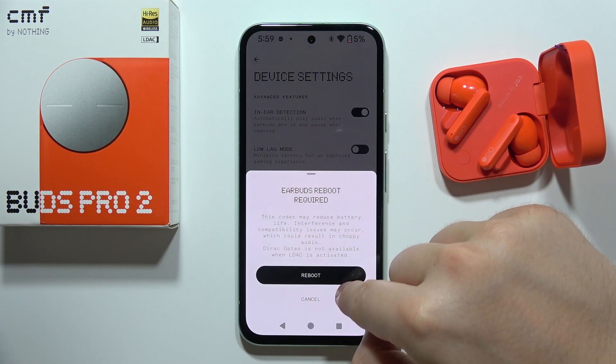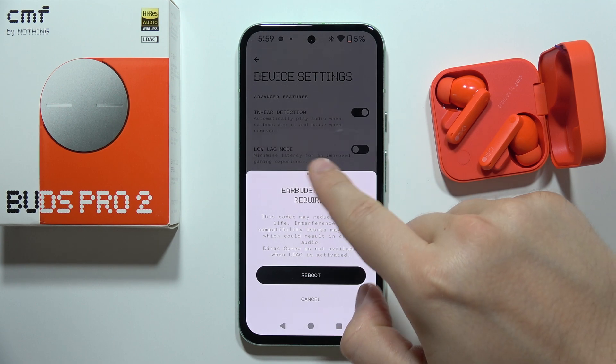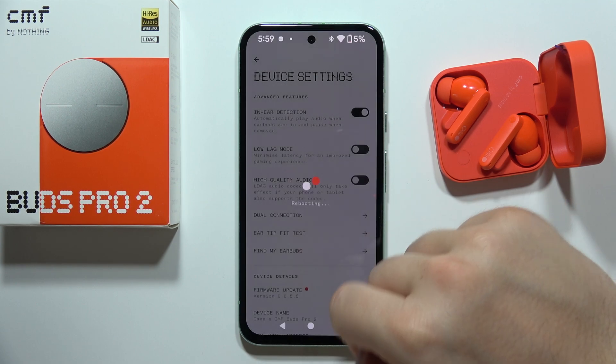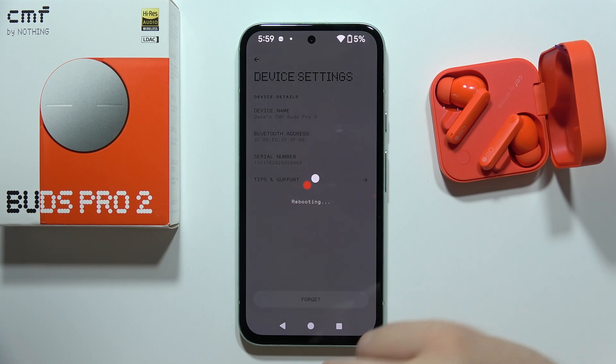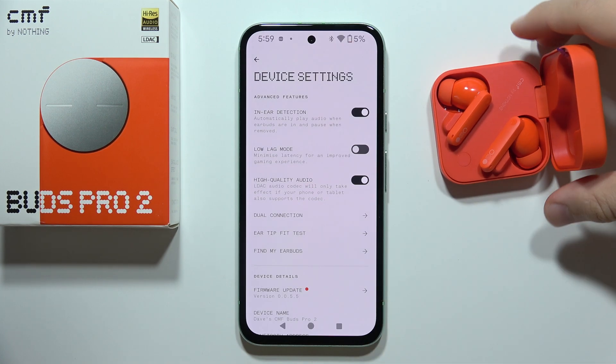Now all you have to do is reboot the earbuds, so click on this and wait for it. It will take around a few moments until your earbuds turn off and then turn back on.